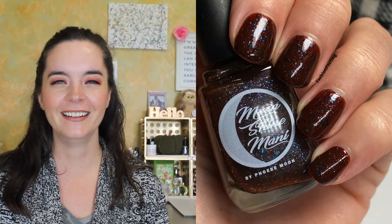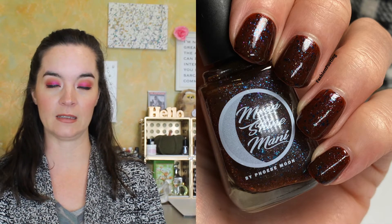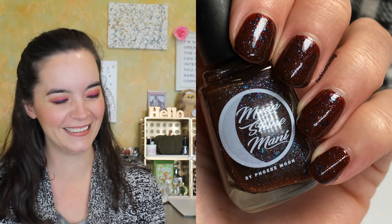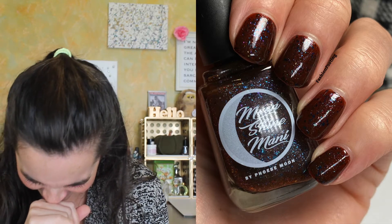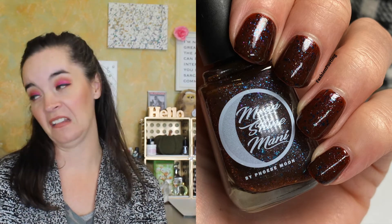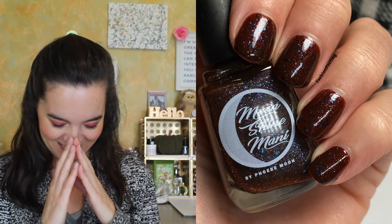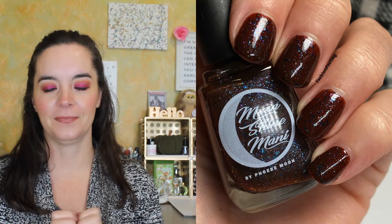The next one is called I Wasn't Supposed to Put Beef in the Trifle! This is a dark amber brown jelly with blue and purple sparks and teal navy violet multi-chrome flakies. This polish was inspired by the episode 'The One Where Ross Got High,' where Rachel makes a traditional English trifle, but the pages stick together so she makes half a trifle and half a shepherd's pie. You can hear how many times the phrases 'It tastes like feet!' and 'What's not to like? Jam? Good. Beef? Good.' are uttered in my home. It's ridiculous.